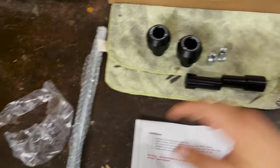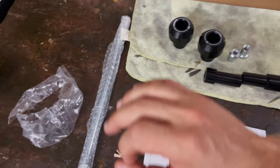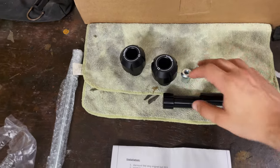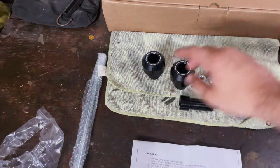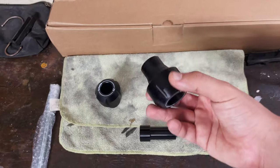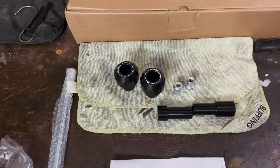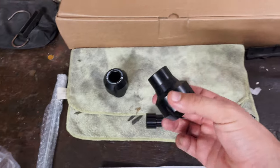Obviously we have the shaft which will go through the engine, and all of these spacers will attach to that shaft. These are the ends — the bobbins as I call them — they are really well made and look really high quality.